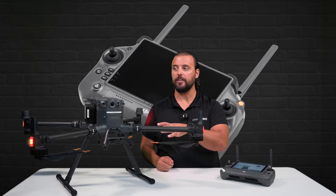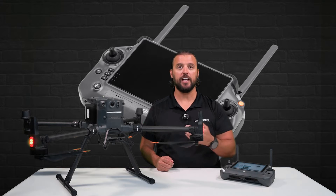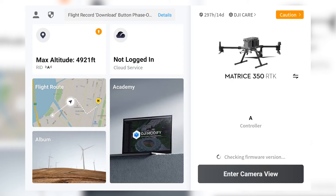You will notice the power button on top of the Matrice M350 RTK will begin flashing rapidly. Once the pairing process is complete, your drone is successfully paired to your DJI RC Plus remote controller.